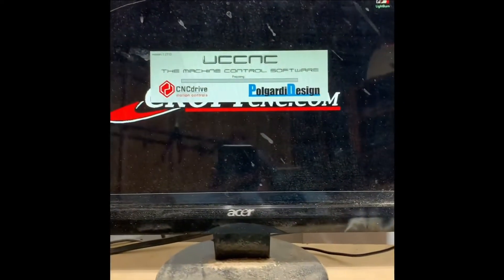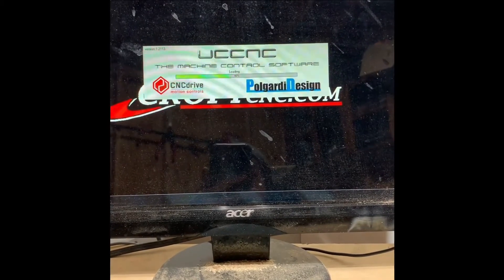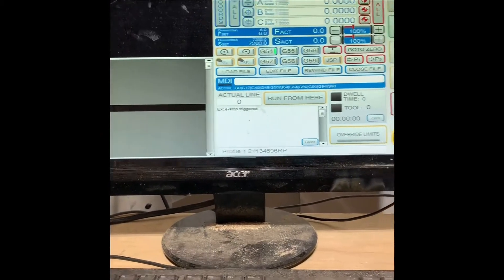If I click on that it'll open up. My Gecko is still off, but my UC100 is registered — okay.